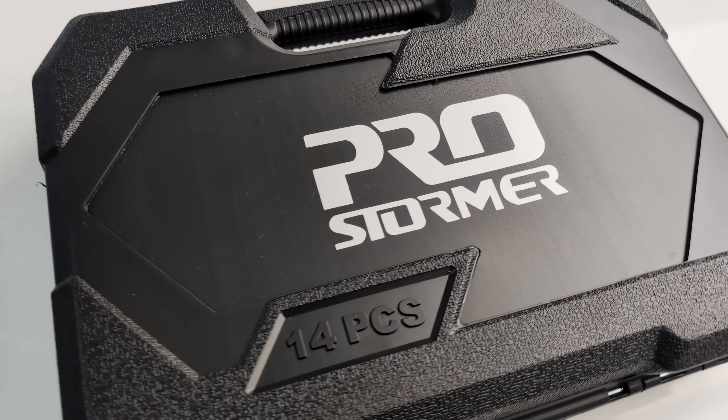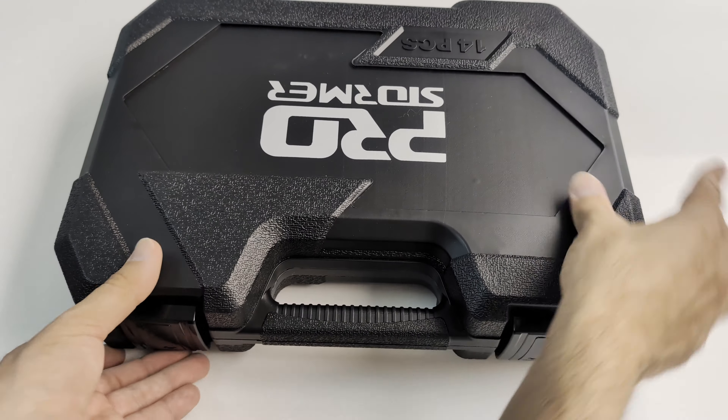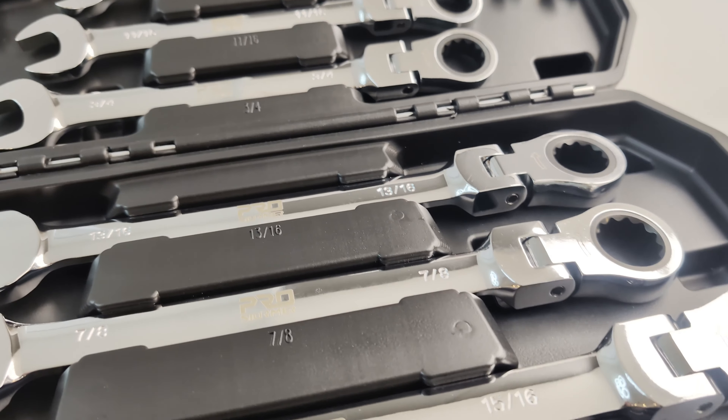Let's take a look at the ProStormer 14-piece SAE Ratcheting Wrench Set. This set comes in a really nice hard case to keep it all in one place and organized, ranging from a 1/4 inch all the way up to a 1 inch wrench.